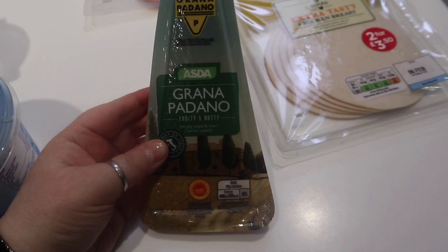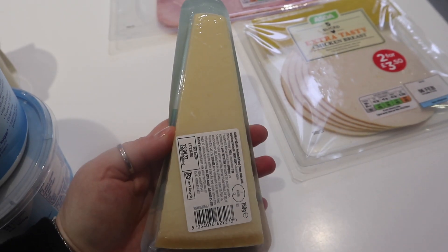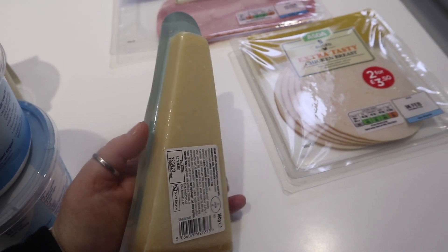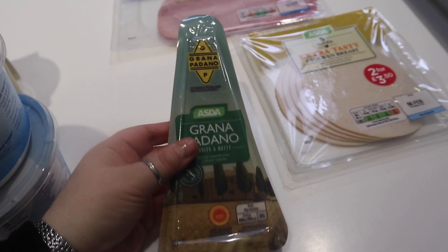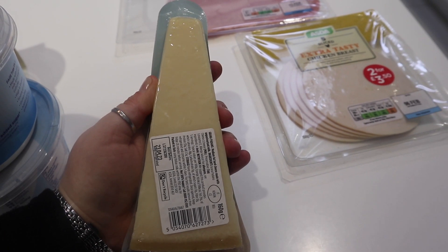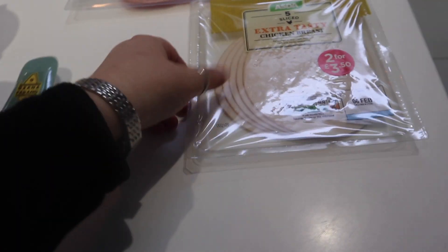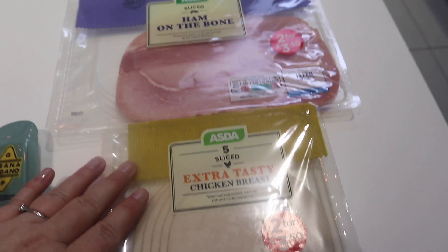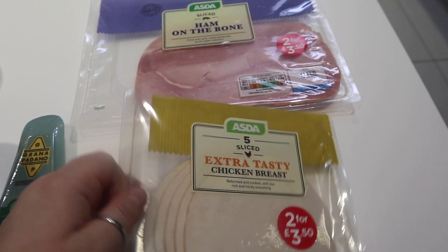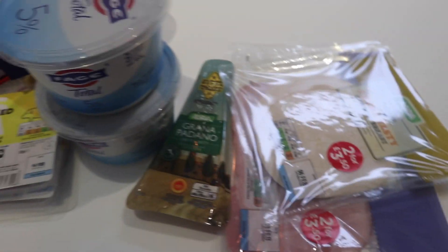Then one of my favourite cheeses — Grana Padano, probably mispronouncing that. It looks a bit like Parmesan but it's really nice, sweet and nutty, and not as smelly as Parmesan. I put a couple of big chunks on my salad sometimes — it's a hard crumbly cheese, lovely. The last two items here are some sliced ham and some sliced chicken, basically for Scott for his lunches and sandwiches for work.